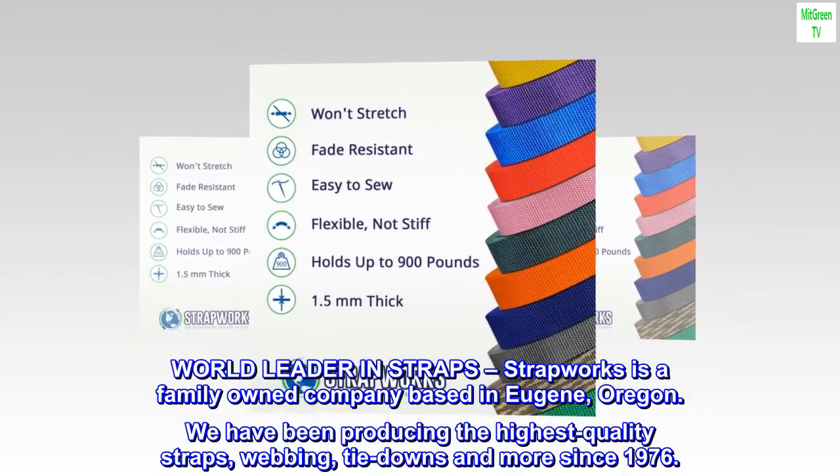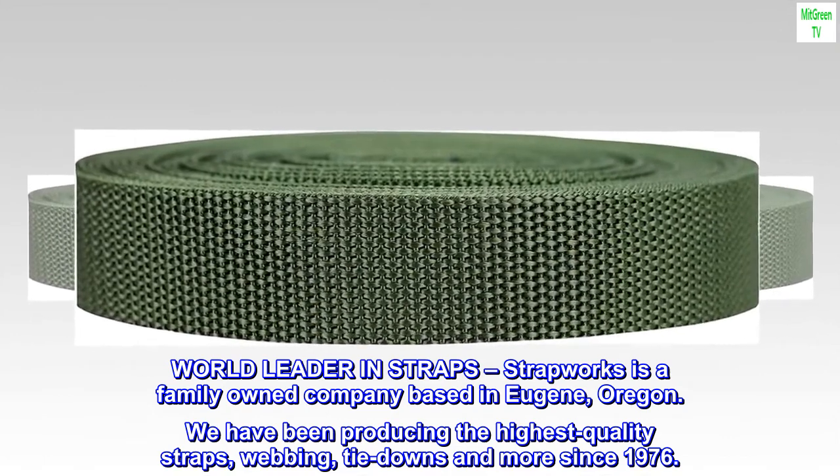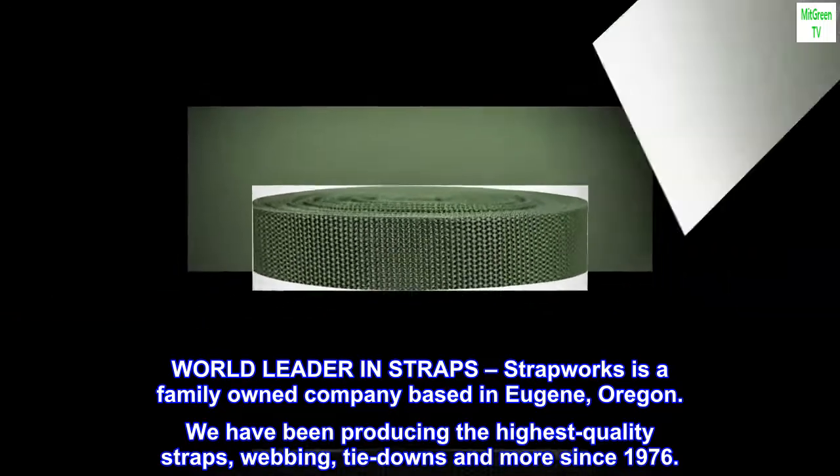World leader in straps — Strapworks is a family-owned company based in Eugene, Oregon. We have been producing the highest quality straps, webbing, tie-downs and more since 1976.